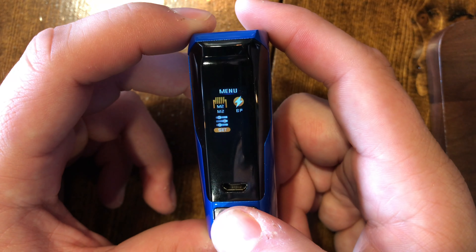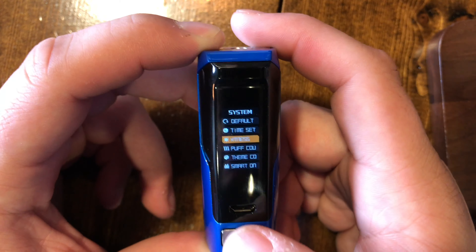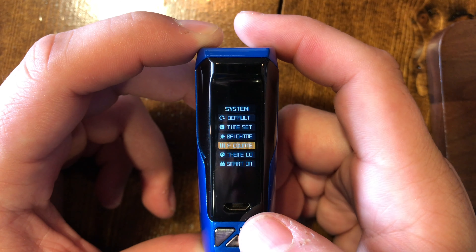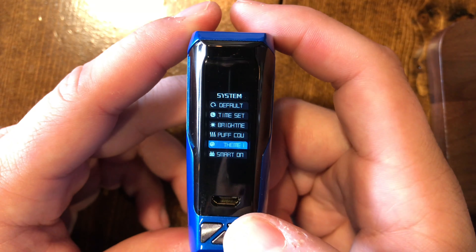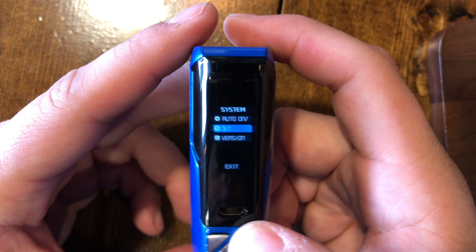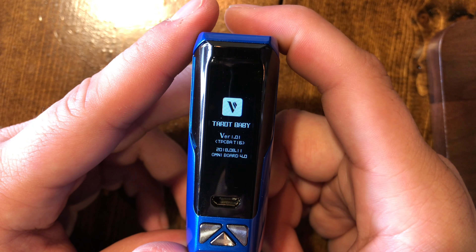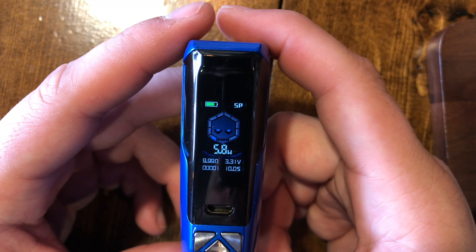Holding the button again brings you into the settings. Here you can set defaults, time, and brightness — brightness is all the way up here. You can also access the puff counter, your theme to change colors, smart mode on or off, screen on or off, and screen timeout. Under version, you'll see the Omni 4.0 board running firmware version 1.01.